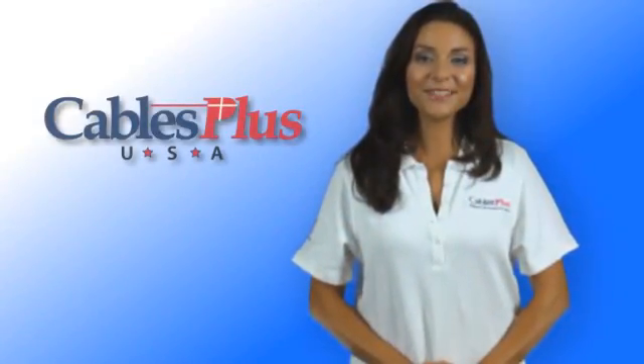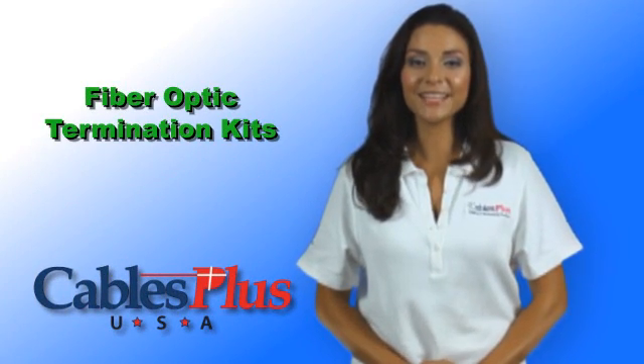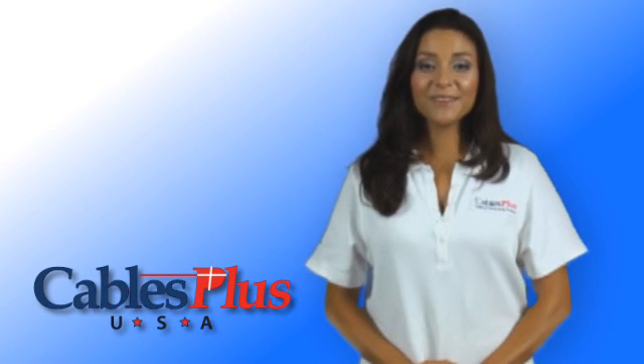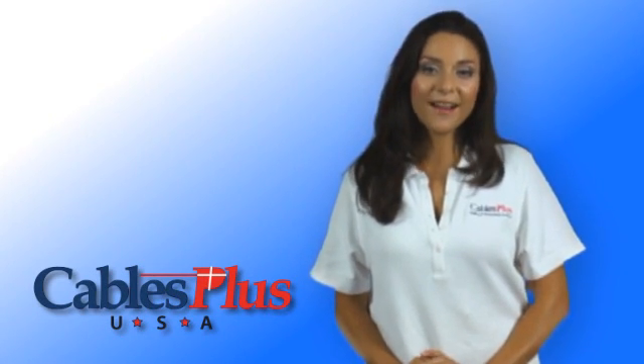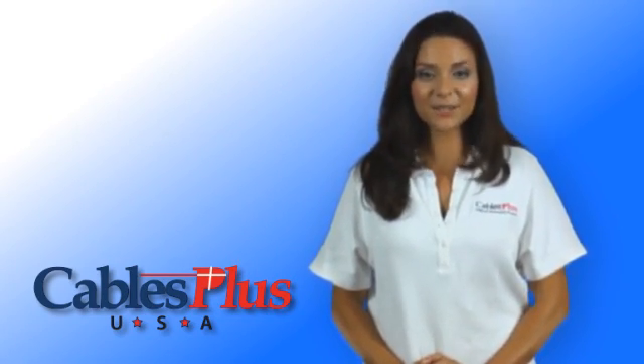Hi, I'm Linda for Cables Plus USA. Today we're taking a look at termination kits for the installation of connectors onto fiber optic cables. If you're new to this or haven't looked at kits in a while, you might be surprised at the variety of options that are available for different needs and skill levels.